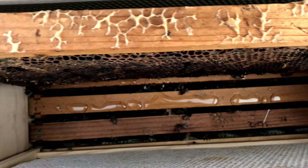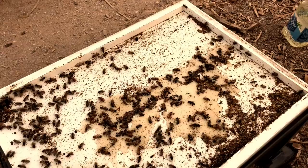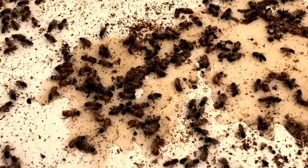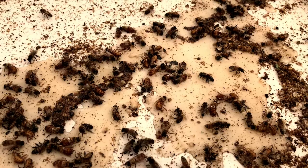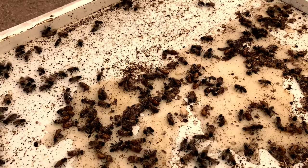Welcome to 115 degrees. Here's one problem that happens when comb collapses in your hive — it drips down and creates a trap for your bees. More and more bees get trapped until they actually close off their entrance and can't get out. I'm going to scrape this out, and hopefully the queen's not in there.